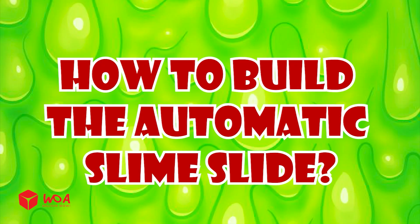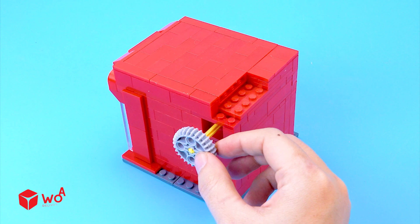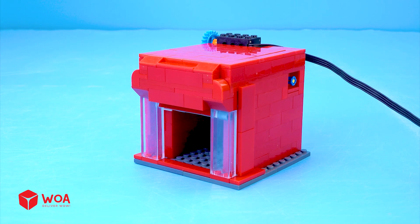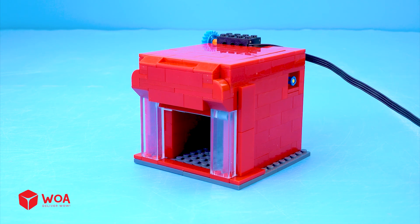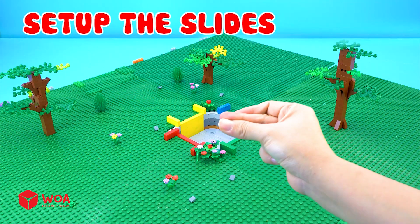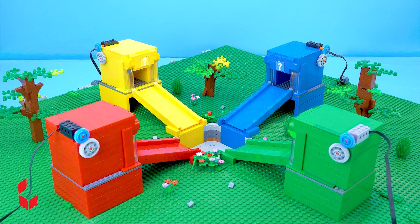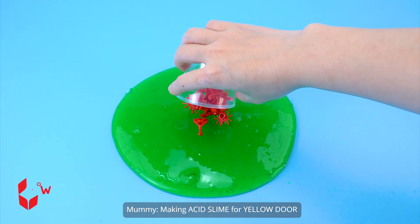How to build the automatic slime slide. Build the outlet gate. Set up the slides.